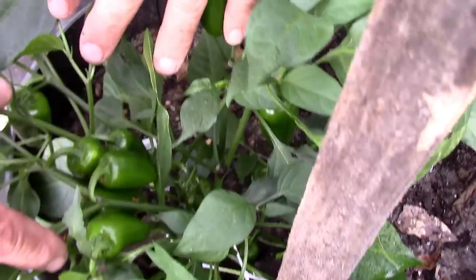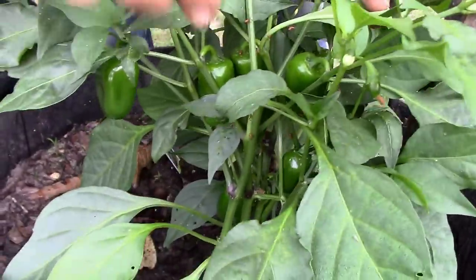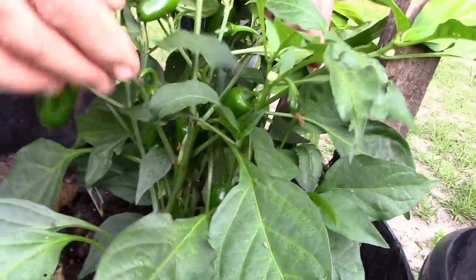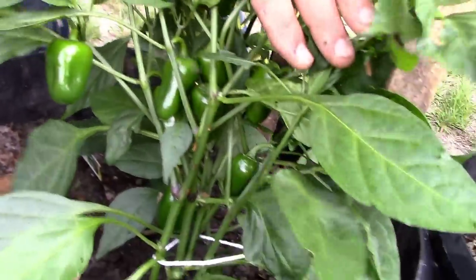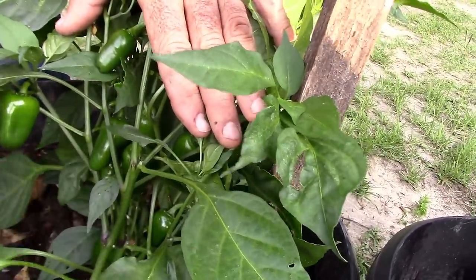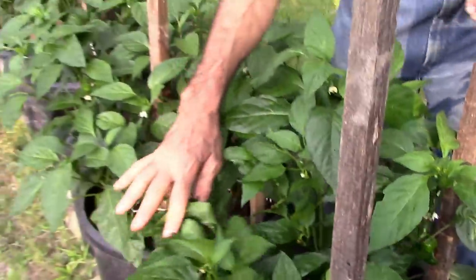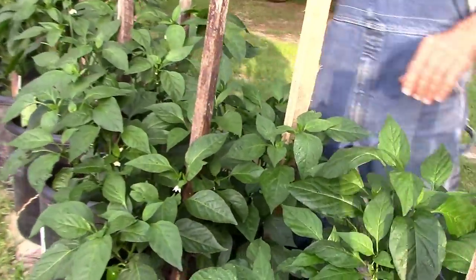We've got stink bugs — we've got to get them off, they're hatching out. Guys, that's just part of it. But look at the peppers — look at the difference. We've got to get rid of these stink bugs today, we can't have this. But I was trying to show you a little bit of the difference in pinching the top out of them.